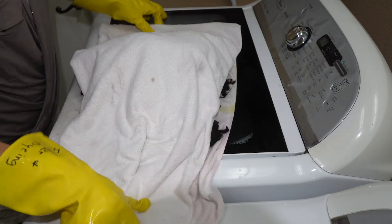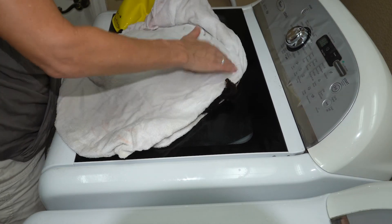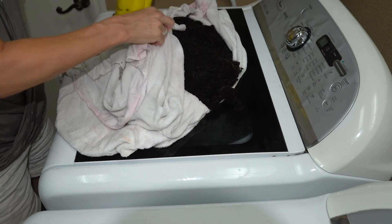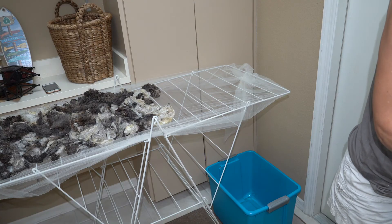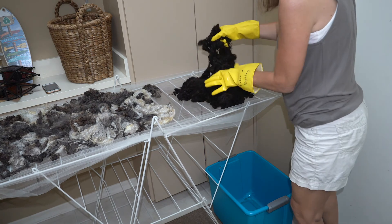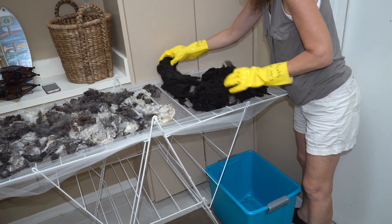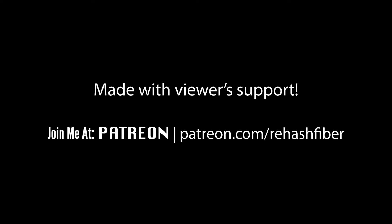I'm going to lay it out on the towel and pat it. I'm going to let it sit on this drying rack for a couple of days until it gets dry. Thanks for watching and happy fiber washing!